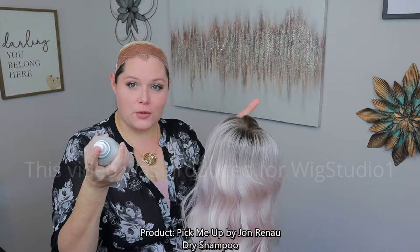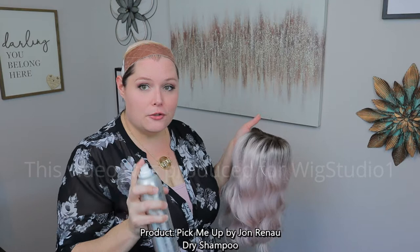So when you're doing it, you want to spray 10 inches away. When doing it on your own hair you can get a little closer, but for your synthetic piece you want to stay about 10 inches away. Make sure you're not getting too close and putting too much product in one area. Usually what I do is give it a couple of sprays first just to figure out how it's coming out of the nozzle.